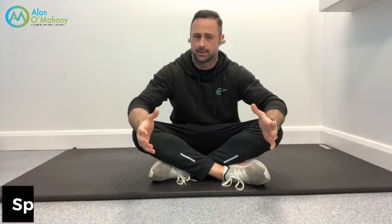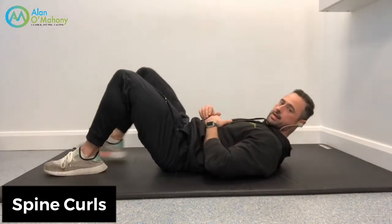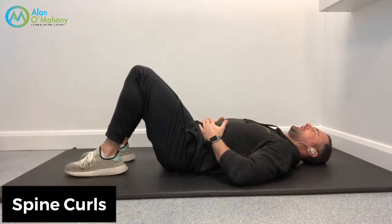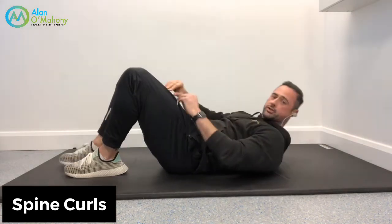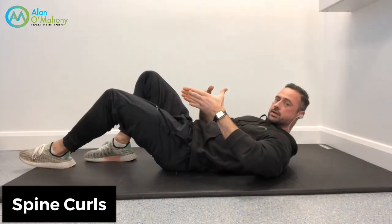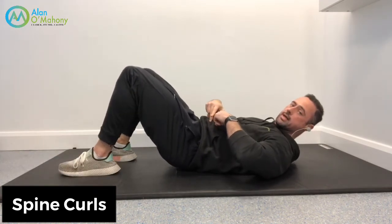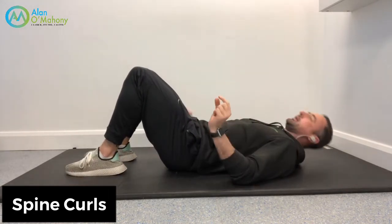First, we're going to do an activation exercise that's also a mobility exercise — they're called hip curls. I want you to lie flat on your back, feet flat on the floor. Most people will have an arch in their lower back. With this exercise, I want you to think about tucking the pelvis back and pressing your lower spine into the floor, then rolling up into a bridge-type position.